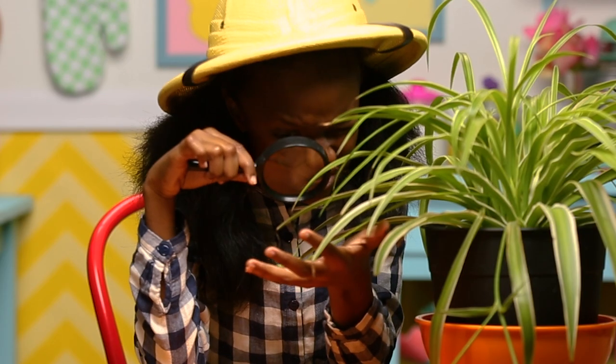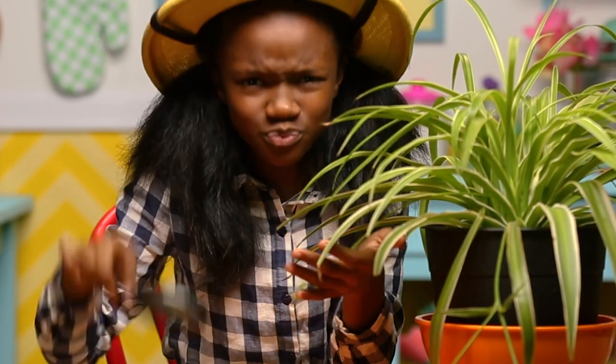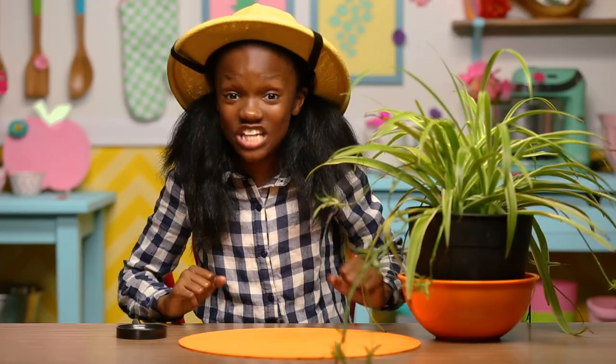I'm on the prowl for critters, but I'm not having that much luck. That's why my next hack is a little critter snack. It's time to make my dainty ladybug bites.